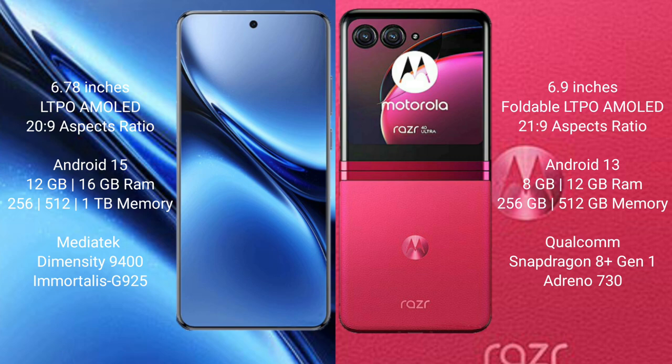The Motorola Razr 40 Ultra comes with 8GB or 12GB RAM, 256GB or 512GB internal storage, a Qualcomm Snapdragon 8 Gen 1 processor, and Adreno 730 GPU.